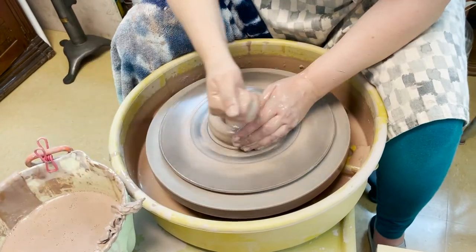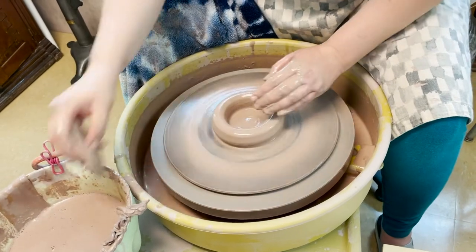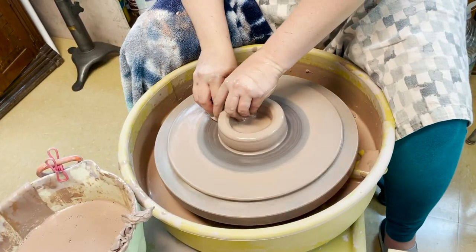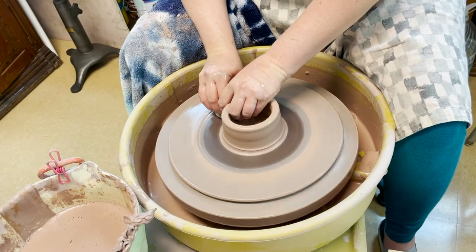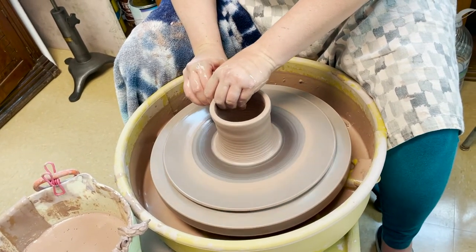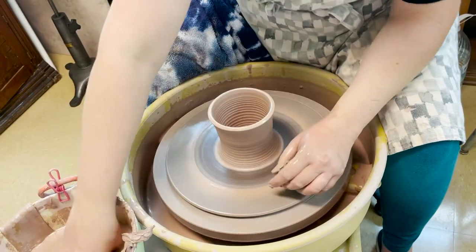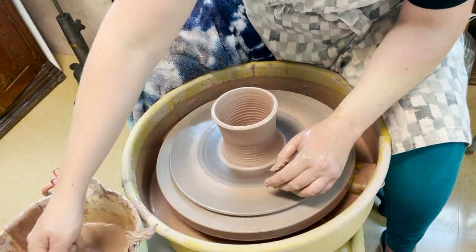You want liquid so that you don't create friction and burn your skin on it. The next step is to pull the sides up and create the walls of your vessel — and get a better sponge.